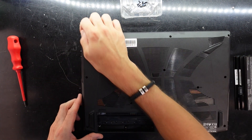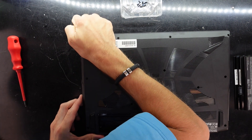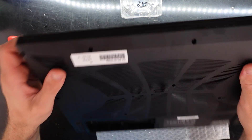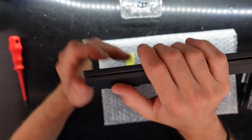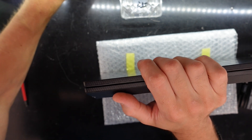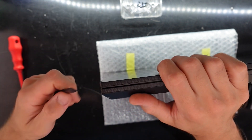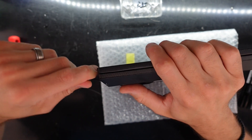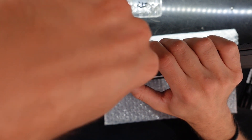There's probably going to be a warranty sticker over that screw. Getting the last screws out and now I should be able to separate the back from the bottom. Best tool for that - I'll try my pry pick, this should work.